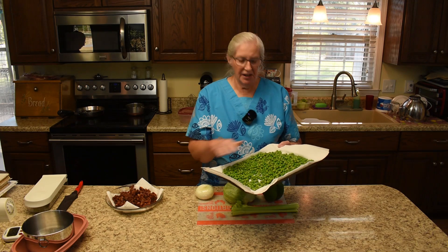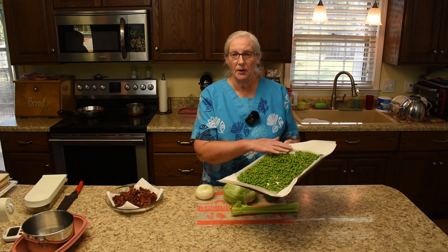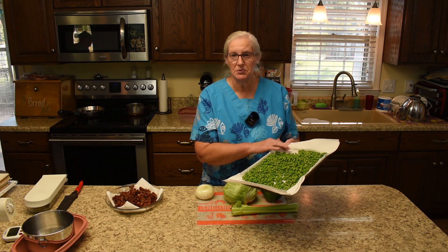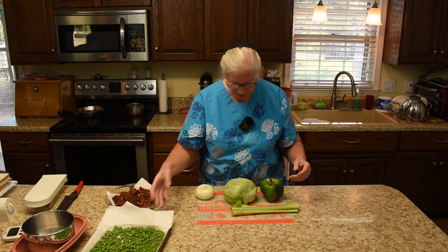The peas I had out are now on the paper towel and they've thawed out quite a bit, and a lot of the dampness went into the paper towel. I'll set that aside until we're ready for it.